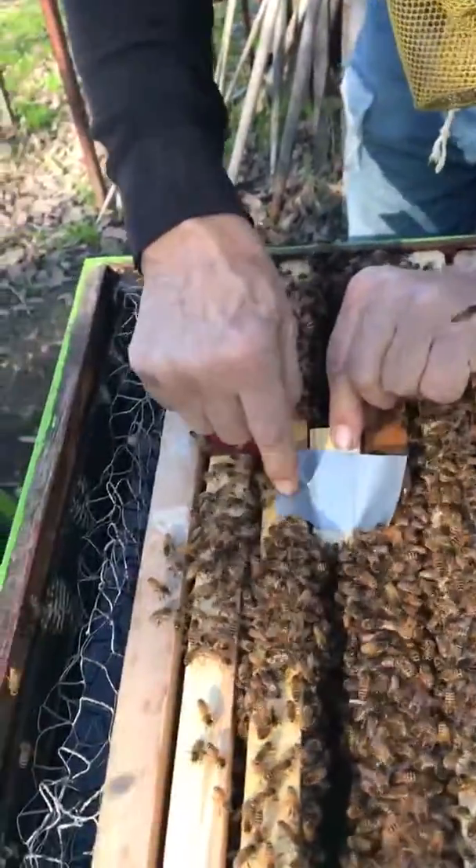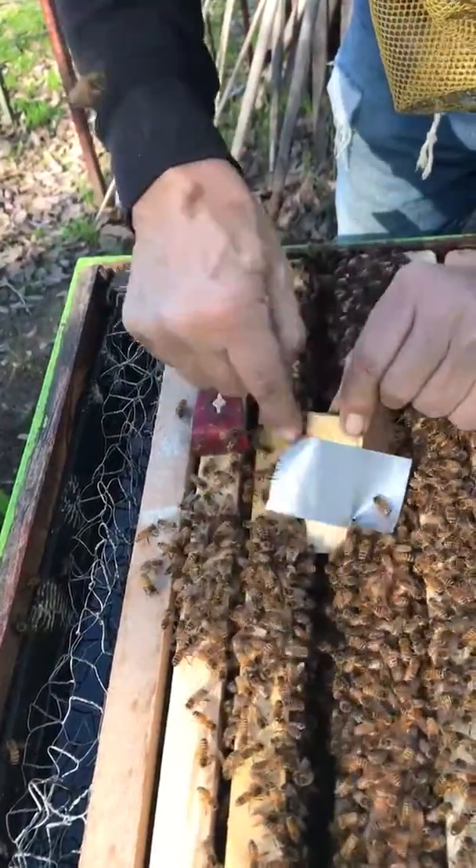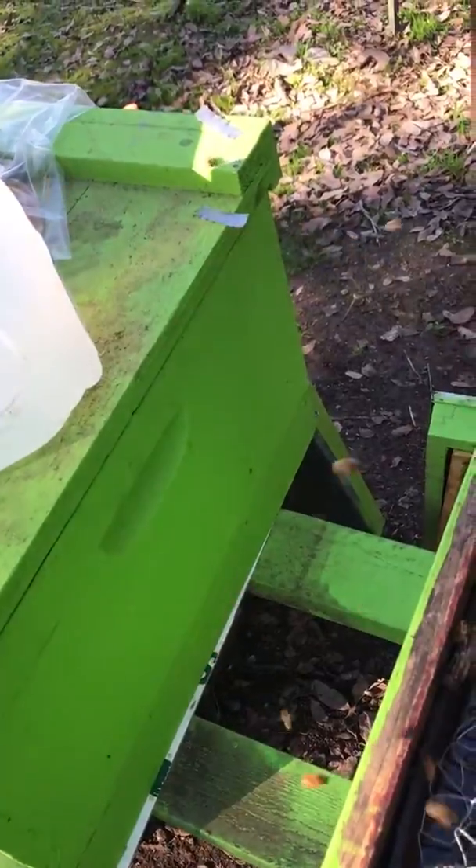Anybody stuck under there? Would you get out of there? I love this — they're so cooperating with me. You ready? Could you move some of them? Thank you. That would so much be a help.